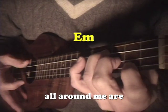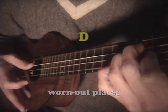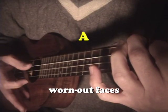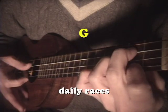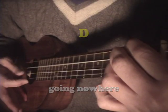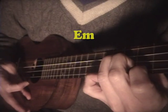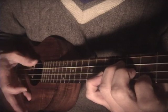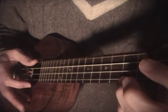All around me are familiar faces, worn out places, worn out faces. Bright and early for their daily races, going nowhere, going nowhere. So: pick, pick, strum, strum — and you can use this with other songs too.